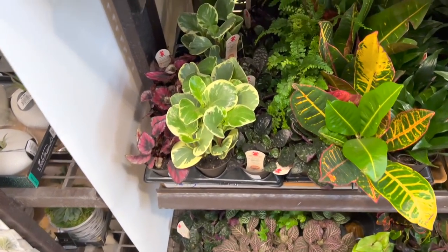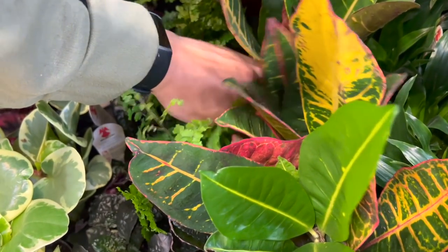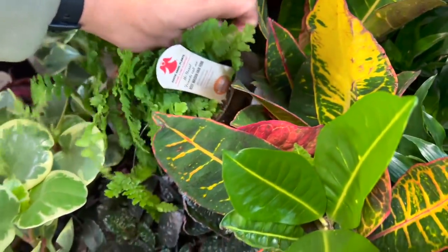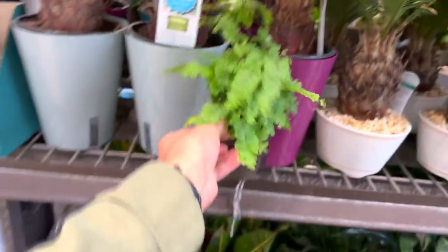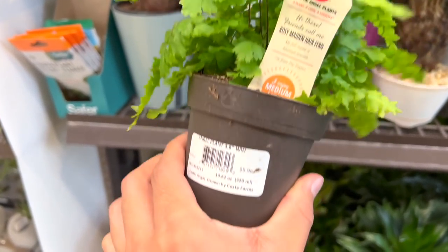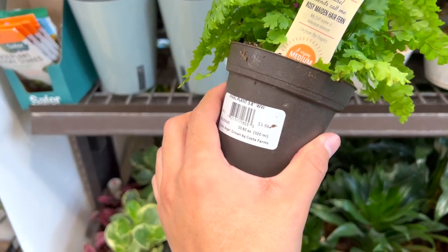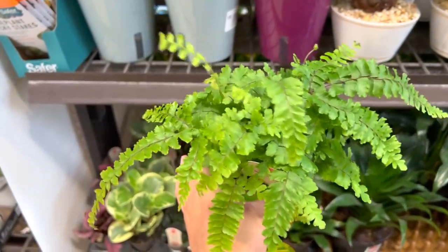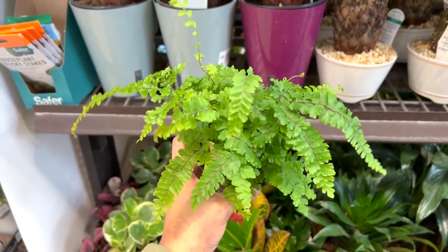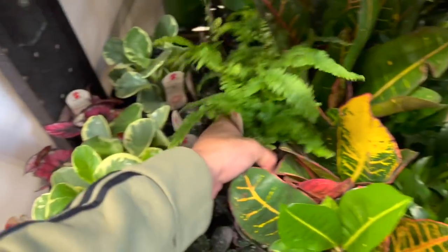And they got a pot. A maidenhair fern — these look pretty good. I want to get one to show you, but I don't like digging through the leaves because I feel like I'm breaking some foliage. This looks so freaking good — oh my god, I love it. Rosie maidenhair fern, $5.98. These were like $2 something at Walmart and $3 something last year, but they're raising the prices. Super cute though. But these need high humidity and they love to stay moist.